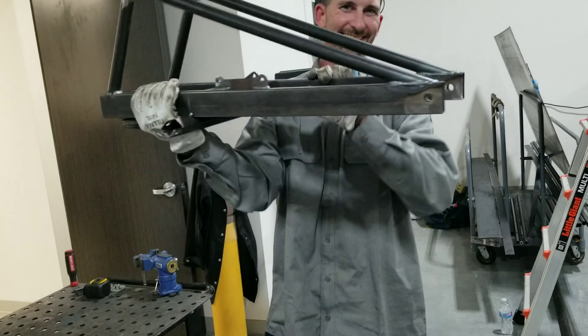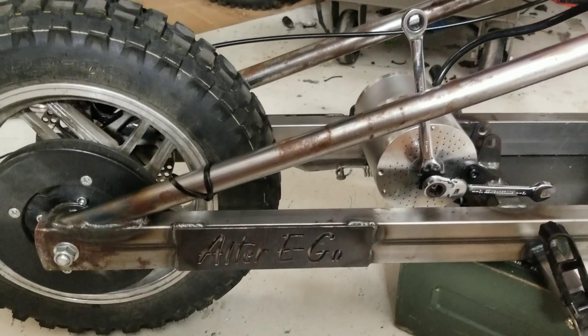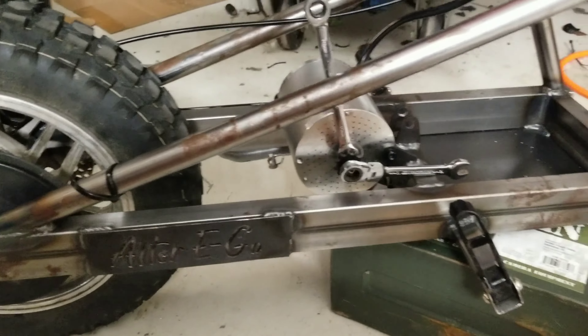Every swing arm comes with a free shaker. Remember to also film what you're doing while you're doing it.